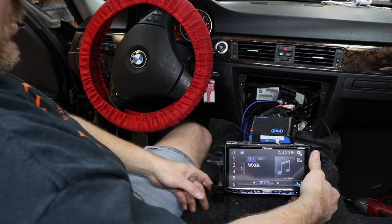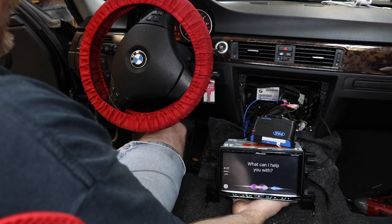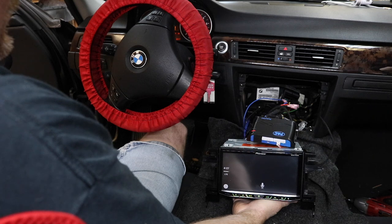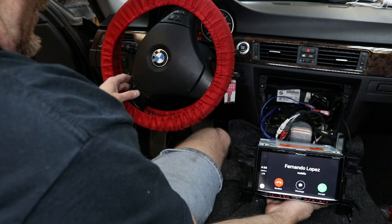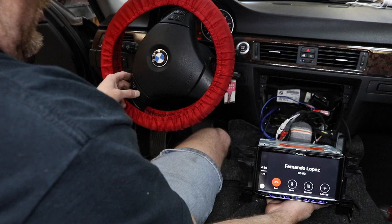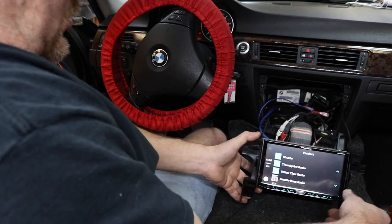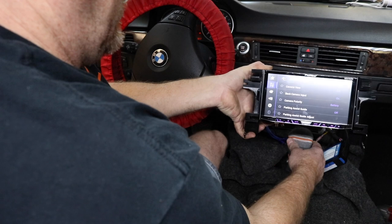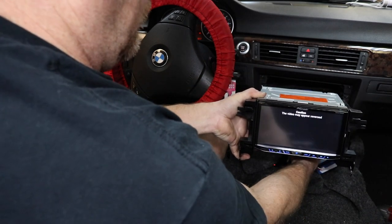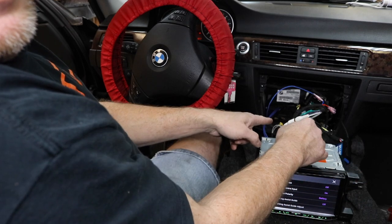Now we want to plug in the USB and test CarPlay. Press and hold to call Fernando Lopez — calling Fernando Lopez. Now if we press and hold the phone button it should disconnect — it answers, press and hold, and it hangs up. All the stereo controls work. We also go into the main menu to check the reverse camera input — even though we're not doing a camera today, we confirm it goes into reverse mode, so if and when he decides to add one, it'll be all set.